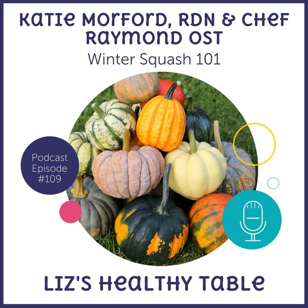Liz loves squash because it's so versatile and you can buy it and leave it on the counter without having to get to it right away. In terms of shelf life, if you leave squash outside or in your cellar — not in very cold weather — it'll keep about two to three months without being touched. That makes it a great option for avoiding food waste.